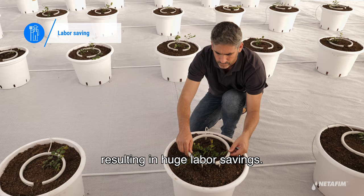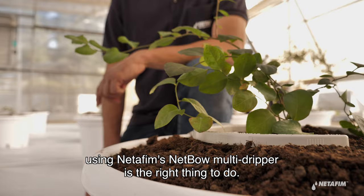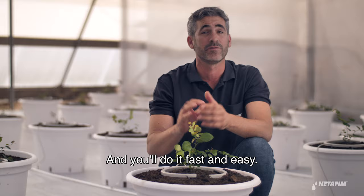If you grow high value crops in containers, using Etafim's Nedbow multi-dripper is the right thing to do. You'll get uniform distribution that results in better plant growth and higher yields, and you'll do it fast and easy.